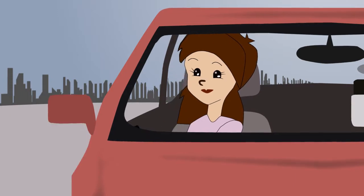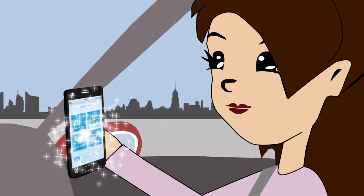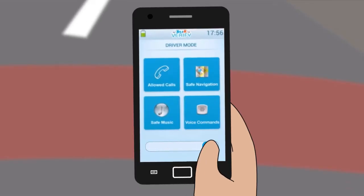Of course, if you're not driving, you can unlock passenger mode by using the slider and completing a short task.